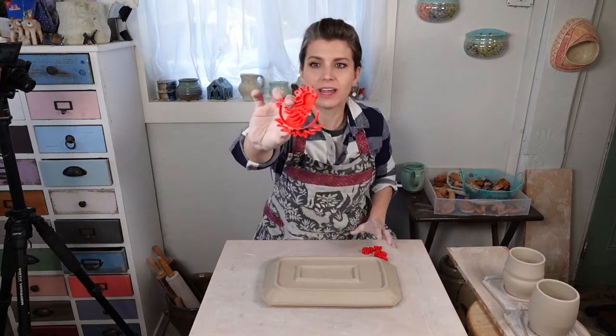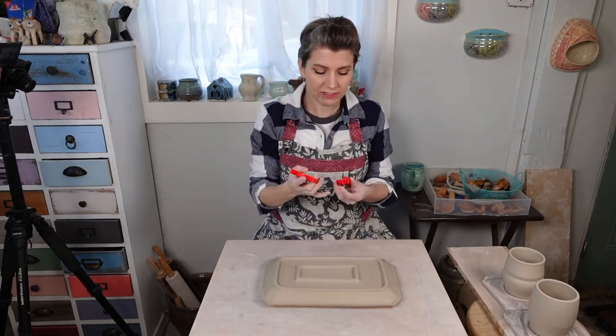And I've got a couple from Debbie Delacruz from De La Designs. I've got my chicken one I haven't tried out yet, so I think we're going to have to put a chicken on something. And then we've got a little flower and fern.